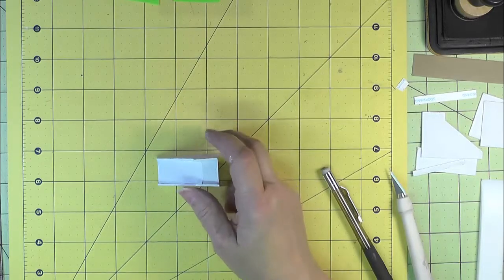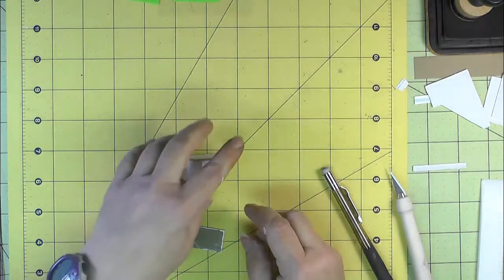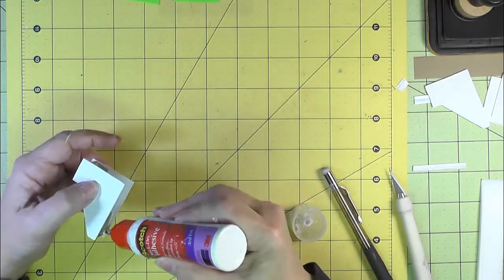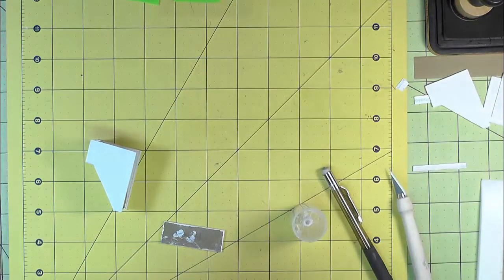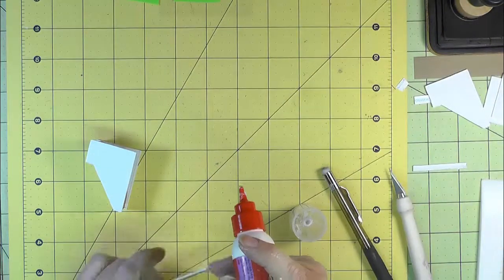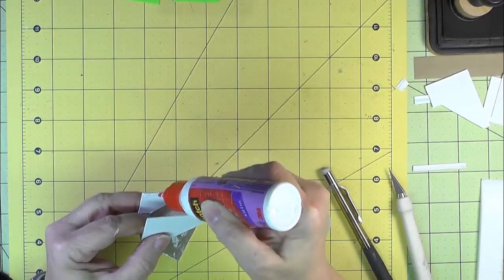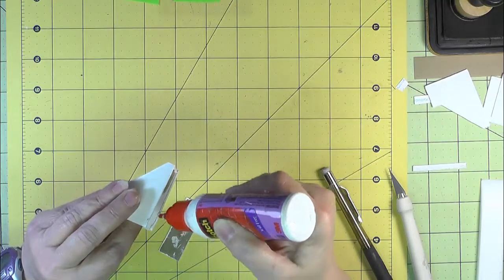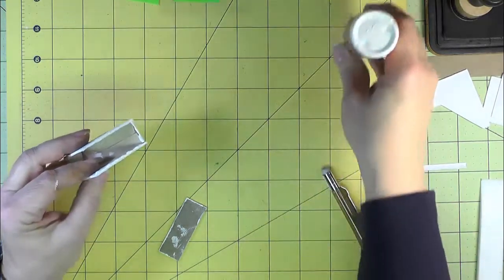Now to give it some stability, we want to add the bottom on, and we'll do that with our wet glue. Putting the wet glue on the inside here, some right down on this edge and the inside. Just wait a few seconds for it to get a little tacky.